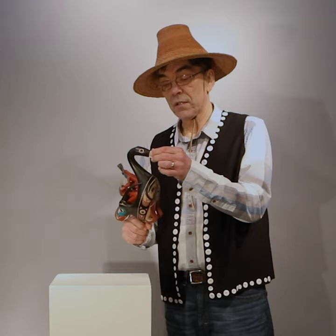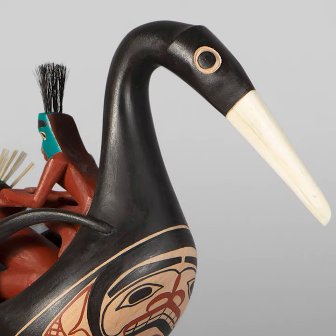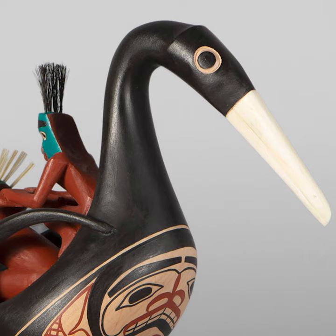The beak of this oyster catcher is made with mastodon. The hair is whale veiling and horsehair.